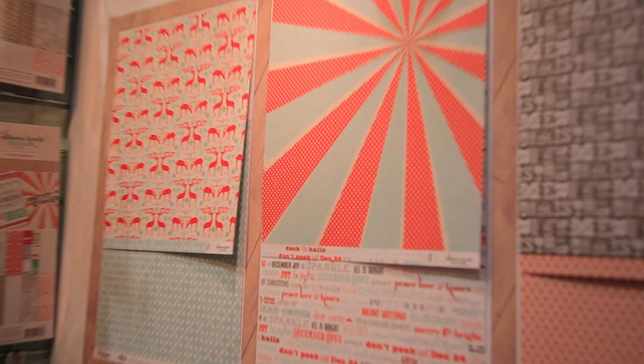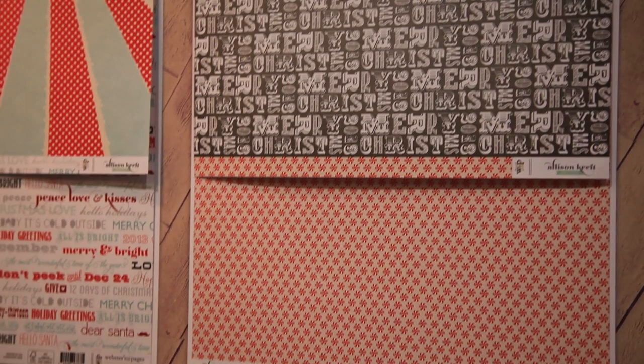The first one is It's Christmas. This one is really fun. You have a little bit of your traditional Christmas colors, but I really played on that wintery blue and a little bit of teal in there to kind of make it really fresh and fun for Christmas.